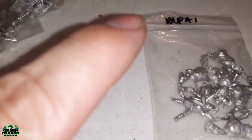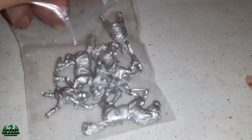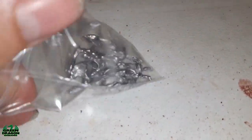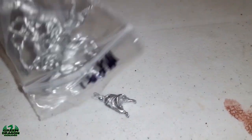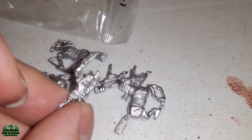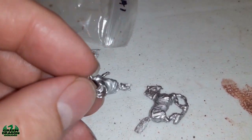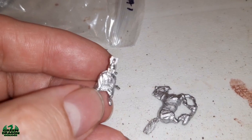Next up you've got the command, which is MPA1. Again it is three mounted guys. We've got three horses, an officer - there's a couple of them - and a guy with a cloak. I'll take it he's the big boss man.